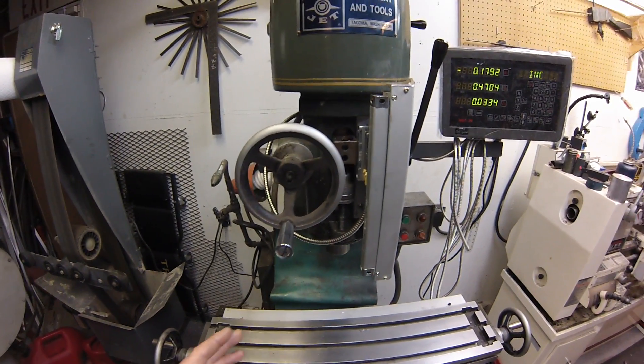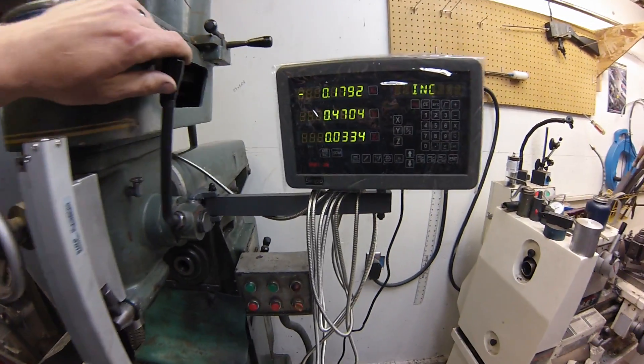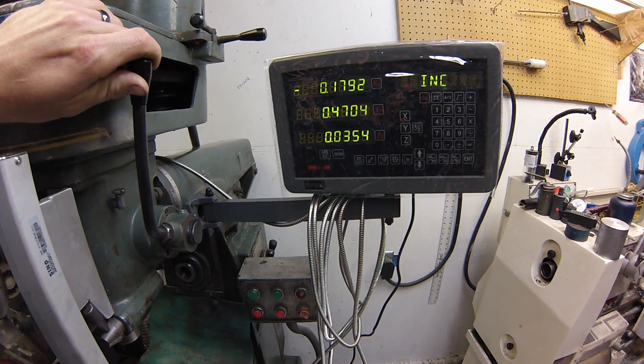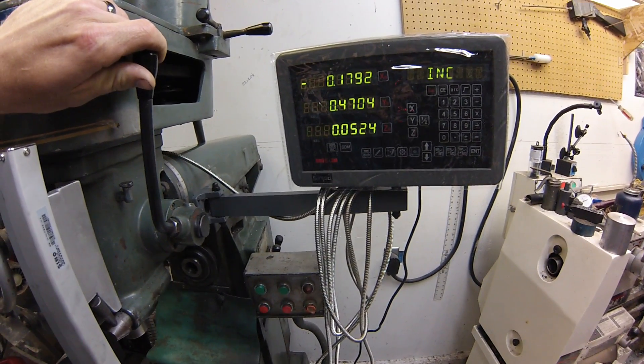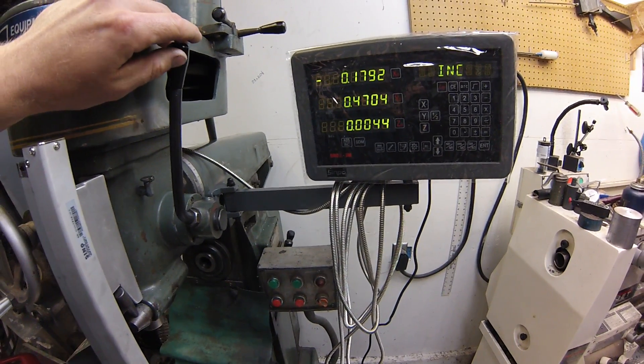I wouldn't mind having that kind of resolution available. This will give you down to two ten-thousandths of an inch. It's very accurate from what I can tell — very, very good. For 500 bucks, you cannot beat this.